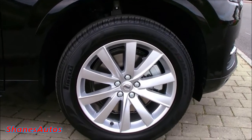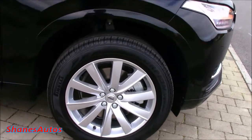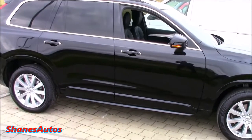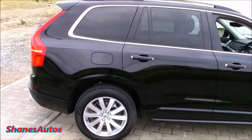This particular XC90 is the Momentum, so it comes with these 19-inch 10-spoke alloy wheels, standard on Pirelli Scorpion tyres. It's also got four-wheel ventilated steel disc brakes, with an independent McPherson strut front suspension and a multi-link rear suspension. This model is also the four-wheel drive.